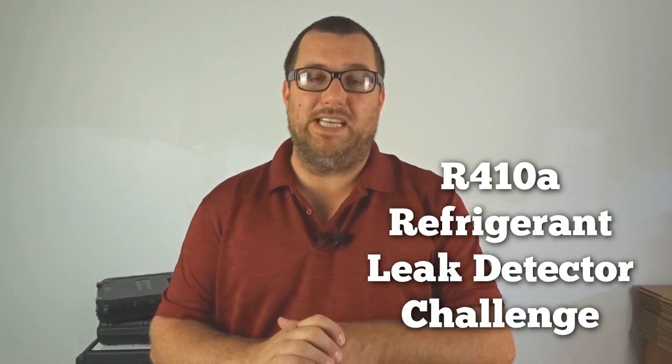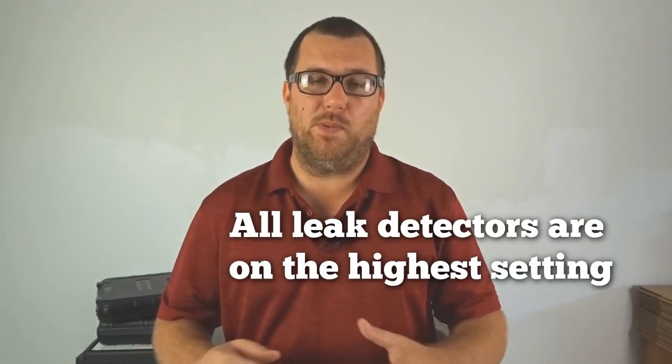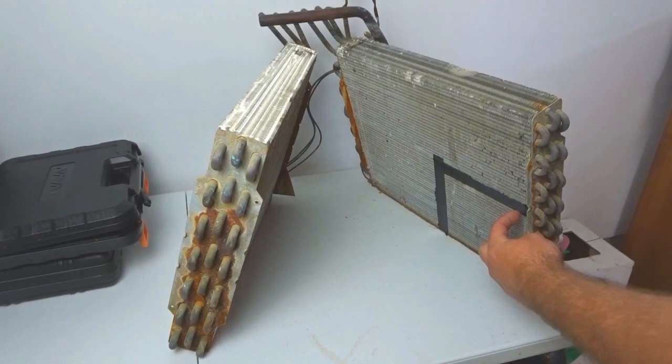Welcome back to another episode of the leak detector challenge. We just had the H10 win the 134A version of this challenge and now we're moving on to 410A. We're going to pit two different groups of leak detectors together, take the two best out of each group and put them into a championship match a few weeks from today. We're going to use the same coil we've been using to find our leaks. Let's introduce the leak detectors for part one of this challenge.